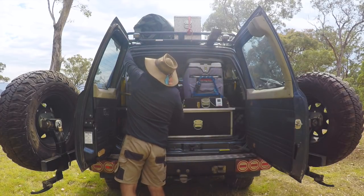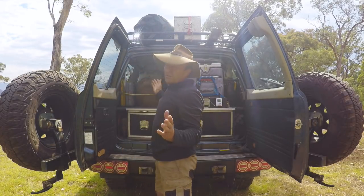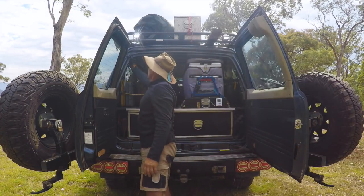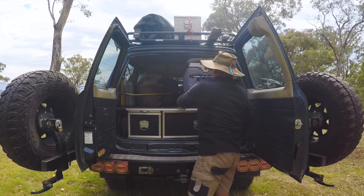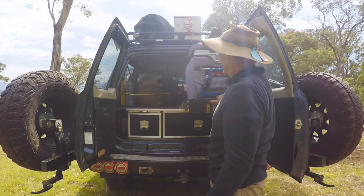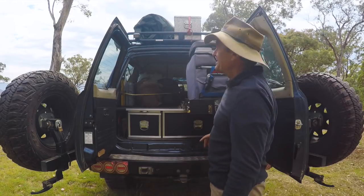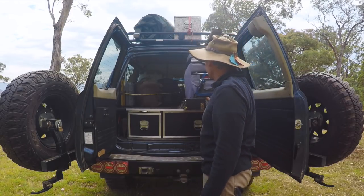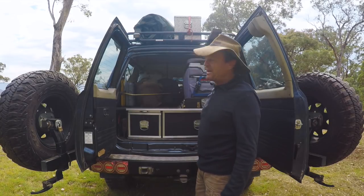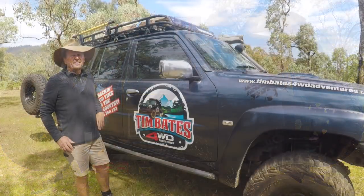Up the top I've got a couple of work lights I can just plug in, so I can see what I'm doing overnight. These are fantastic little lights from Lightforce. Over this side I've got a fridge slide — I've made this myself. I just pull it out and step up on the rear hitch to get into it. It works really really well, and that pretty much covers the back of the Patrol.